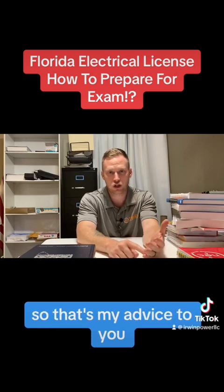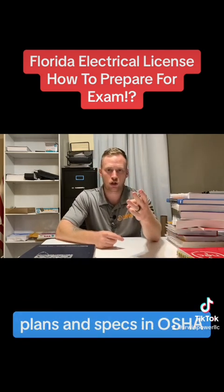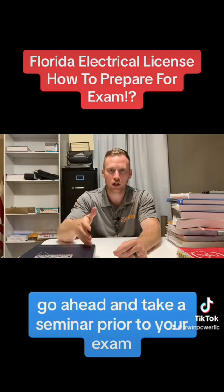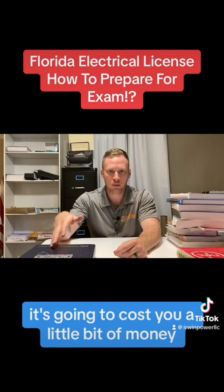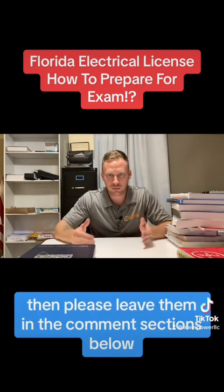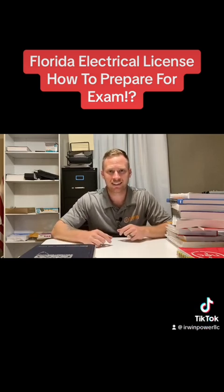So that's my advice to you. If you want to prepare for your exam, get these books well in advance and start familiarizing yourself with the National Electrical Code, Plans and Specs, OSHA, and the Florida Contractors Manual. If you have the money, go ahead and take a seminar prior to your exam — about five days long. It's going to cost you a little bit of money, but if you get your license, which is your goal, it will be worth the investment. If you have more questions, please leave them in the comment section below or reach out through our website, erwinpowerllc.com. I'm Michael Irwin — thanks for watching.